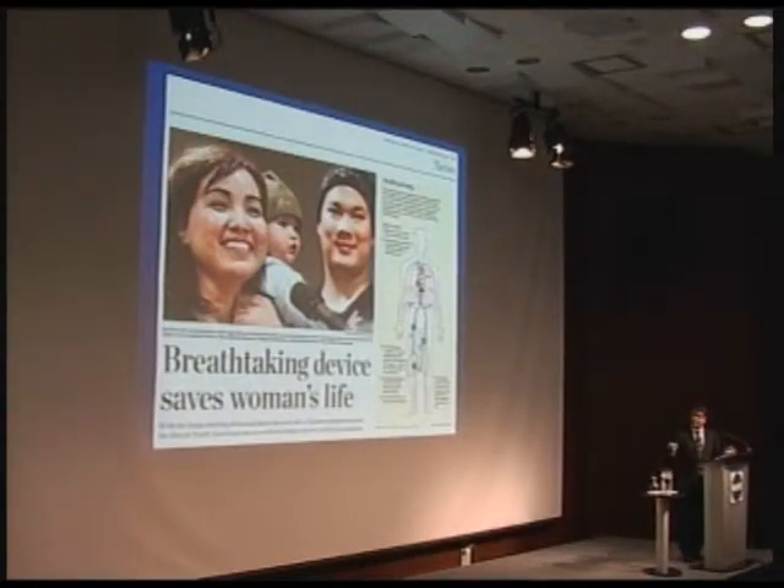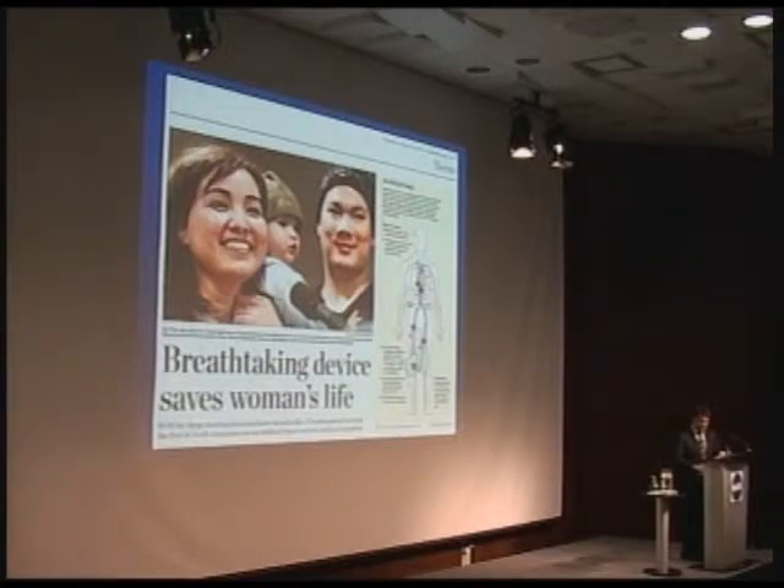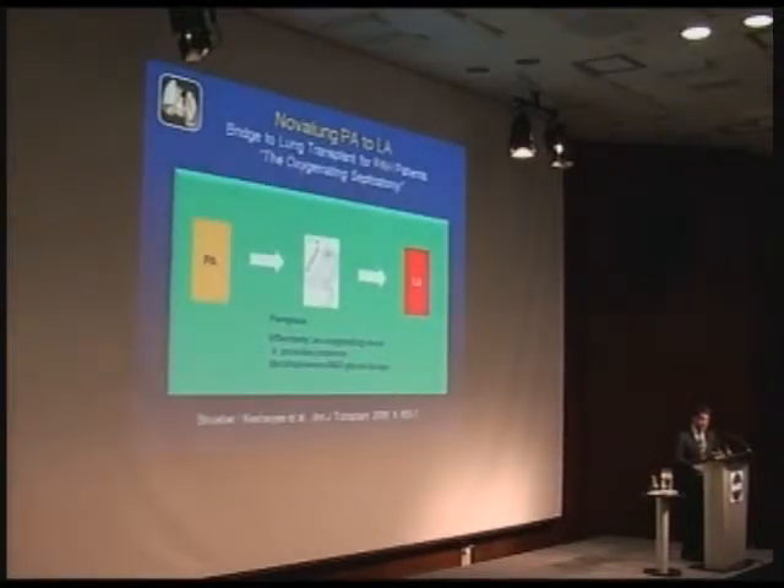We made the news when we had this young girl who was dying of primary pulmonary hypertension. We were actually doing CPR on her when we put the device in, and there she was after her transplant — she ended up having a heart-lung transplant for her condition. Nevertheless, it was our first attempt to bridge a patient to transplantation using the device.